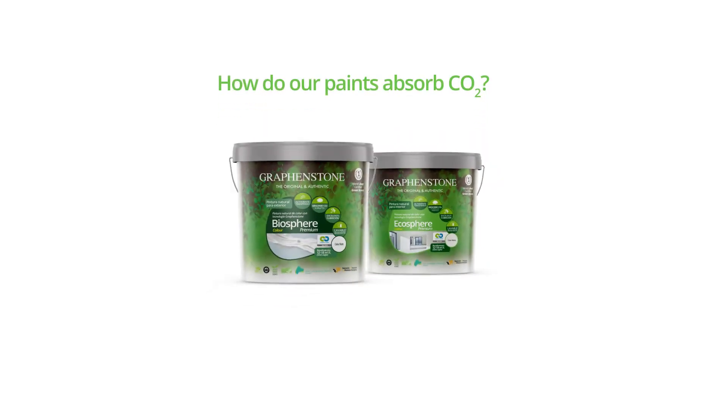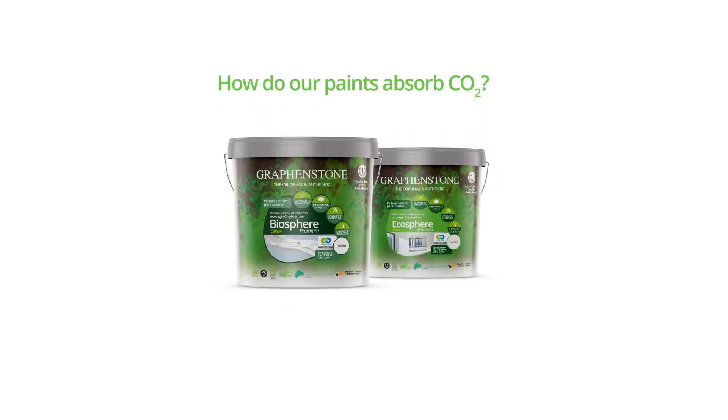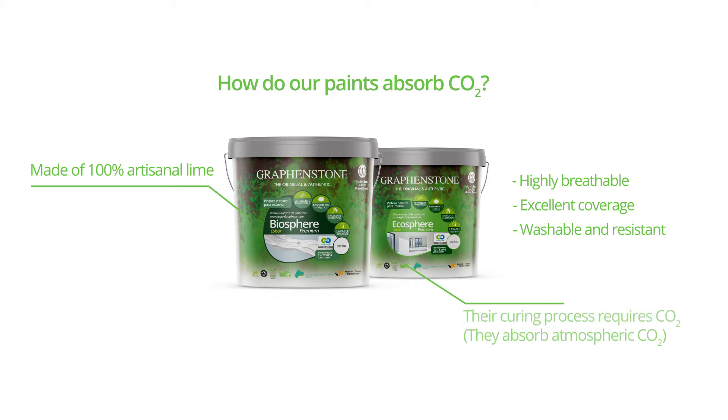GraphicStone has developed a range of special paints that are made with 100% artisanal lime. These paints have many unique characteristics, and among them is the need of absorbing CO2 from the environment to carry out their curing process.